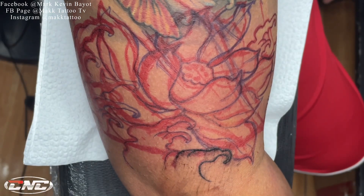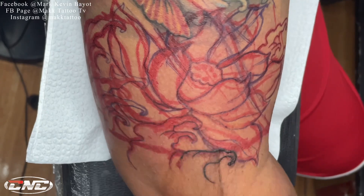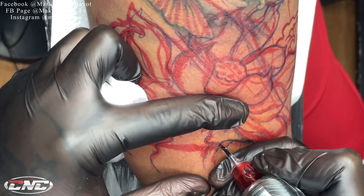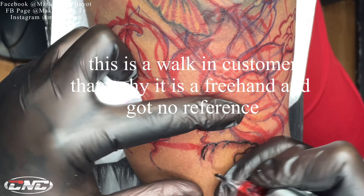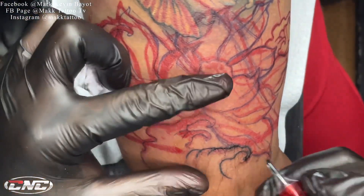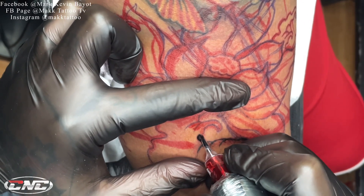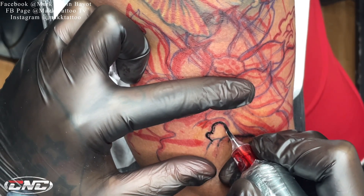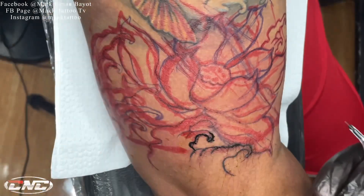Hindi akin yung unang tattoo ng customer na yan. Pinadugtongan lang sakin at on the spot na pa-freehand ako. Wala tayong reference na ginamit dito mga kautol. Kaya napaka-importante rin na nakakapag-practice tayo mag-drawing. Yun yung kalamangan ng nakakapag-insayo kang mag-drawing — kayang-kaya mo na on the spot kahit hindi ka na mag-print.